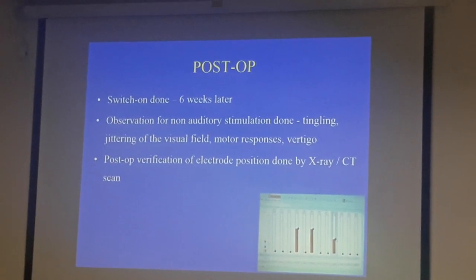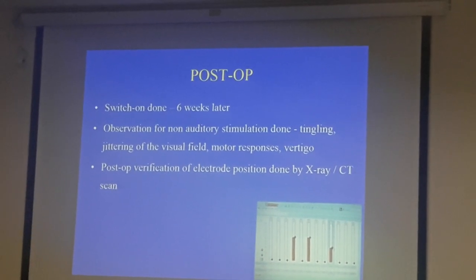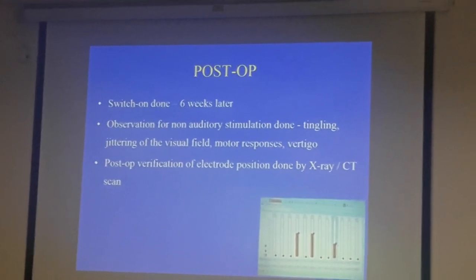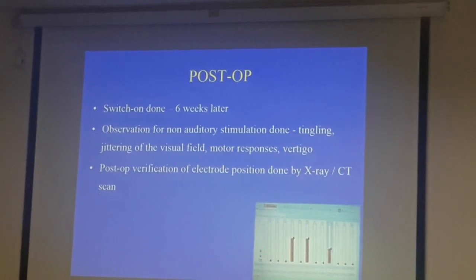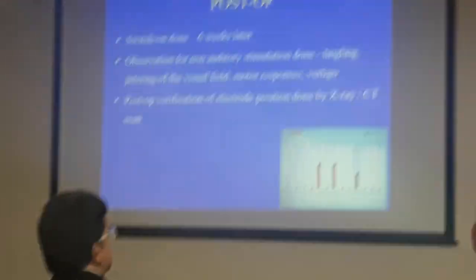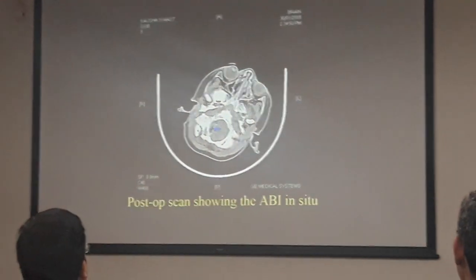You're looking for non-auditory stimulation — it's much more difficult in a child. You look for tingling, flickering of the visual field, unwanted motor responses, vestibular stimulation, and so on. Most of us do a CT to make sure the device is in position, done initially a couple of days after the surgery.